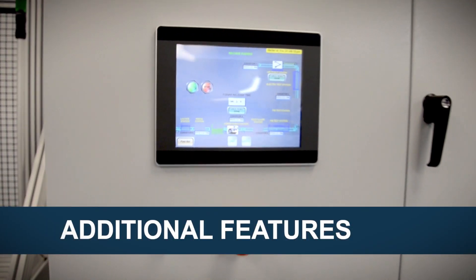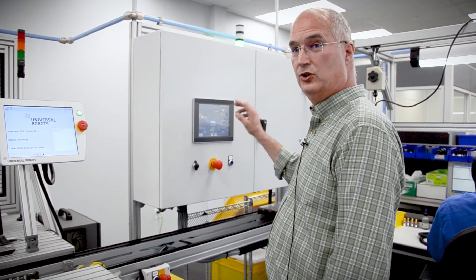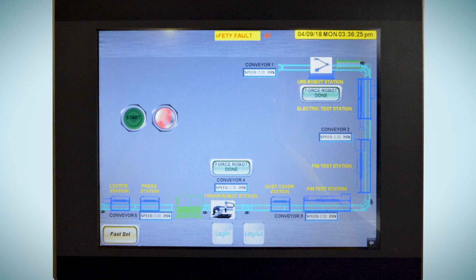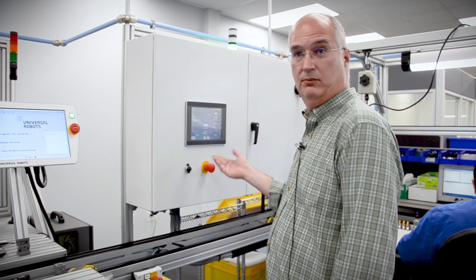What we have here is our HMI interface, which gives a view from above and provides me total control of the lean work cell. I can turn on or off any one of the stations when necessary.